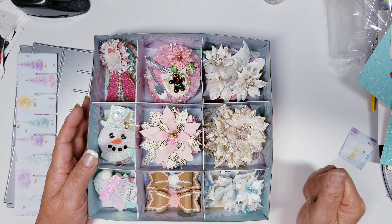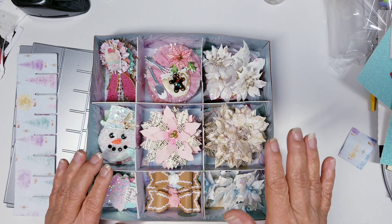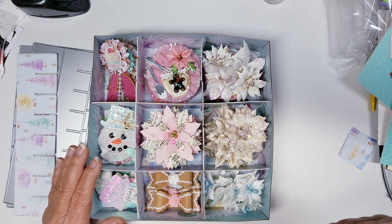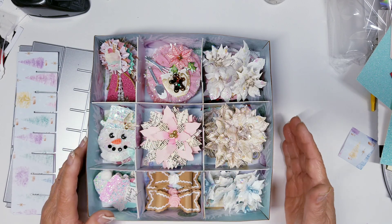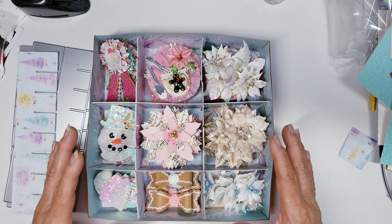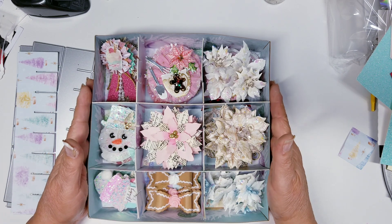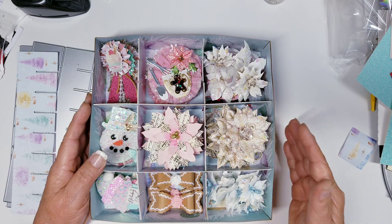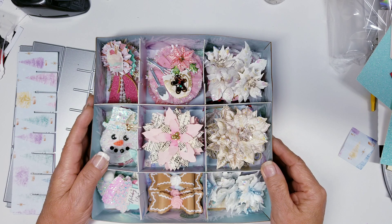I am super excited about this because I think it's something we all need in our craft rooms. The links will not be in the description box when this video goes live, but check back later — they'll be there soon. I do have a limited quantity, but if these do well and go out of stock I can always reorder. Thanks for watching, I hope everyone has a great day, and God bless — bye!